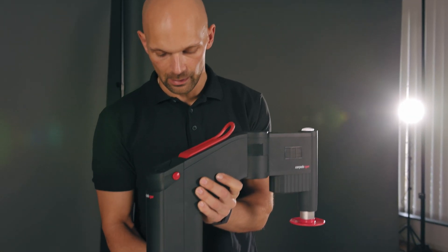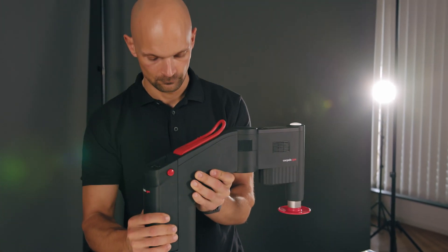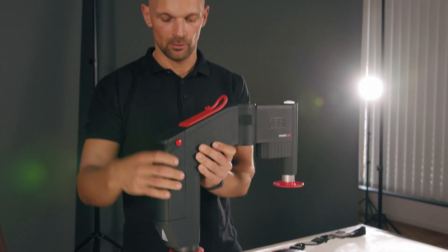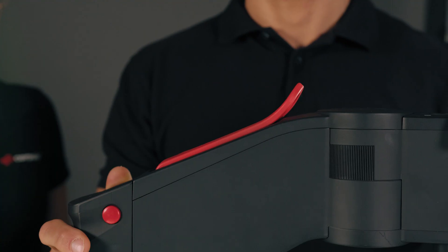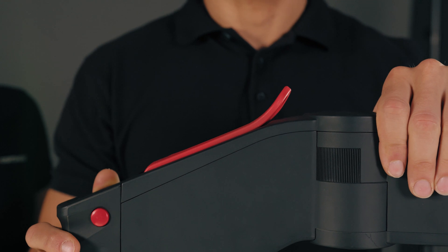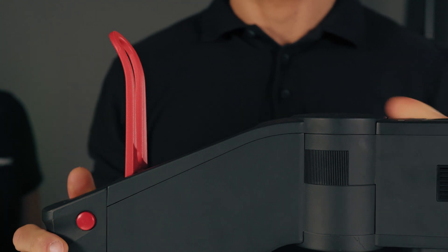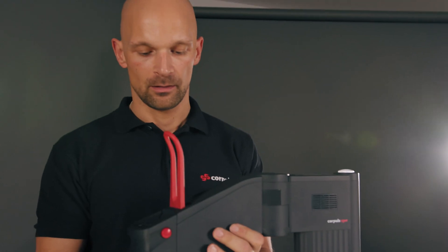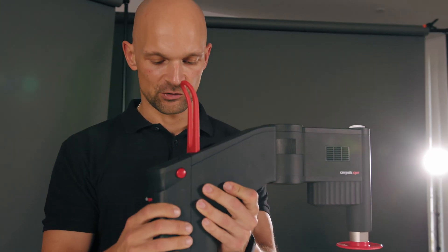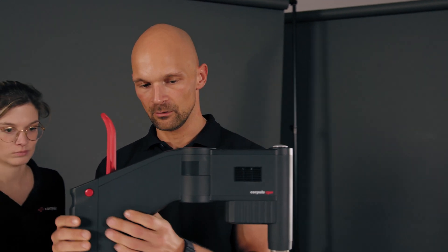To loosen it, turn it once and lift it upwards. To avoid tilting, always make sure that it is placed vertically. The second operating control is the locking lever. To open it, it is advised to place one hand on the front of the device and then pull it back firmly. The various joints can only be moved when the locking lever is fully open. Especially when adjusting the height, make sure to hold the Corporal CPR at the back to avoid tilting.